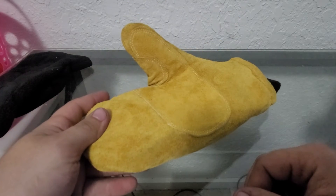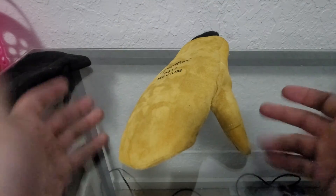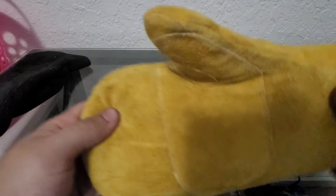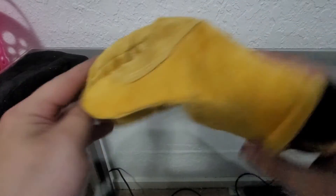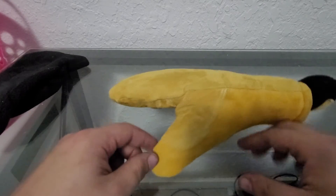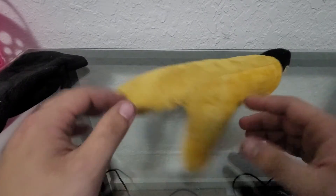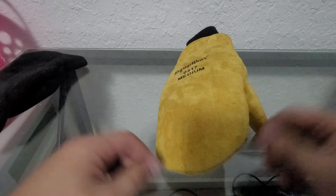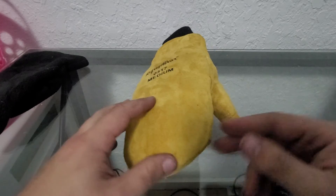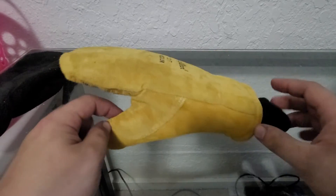Maybe some new guys will use these. You're obviously missing out on a lot of dexterity — you're not gonna be able to write with these. You can barely make a fist; you're not gonna be able to grip a pencil. But that's pretty obvious being that it's a mitten.